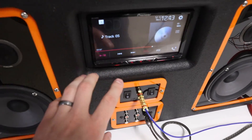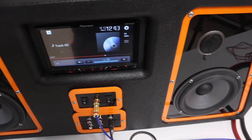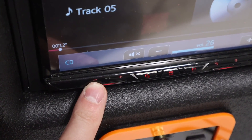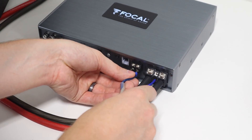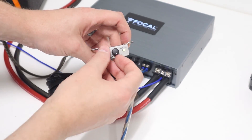Another nice thing about this functionality is that it can be difficult to tell a customer not to exceed a certain volume level that you've tested for maximum undistorted output. And if they do exceed it, the amplifier will help protect the speakers. With the level setting process complete, turn down the volume on the source unit, reconnect all of the speakers, connect the speakers to the amplifier, and plug in the adjustment knob.